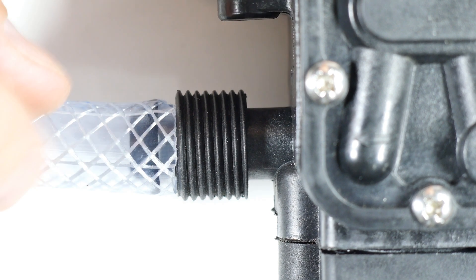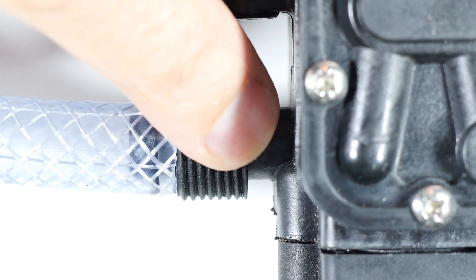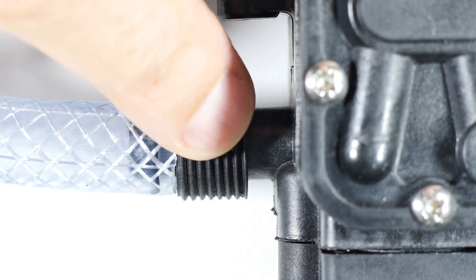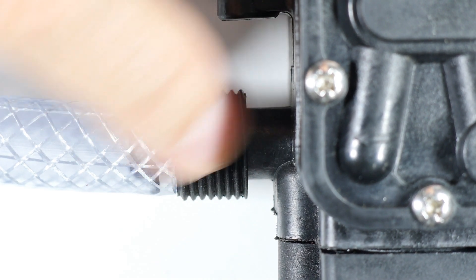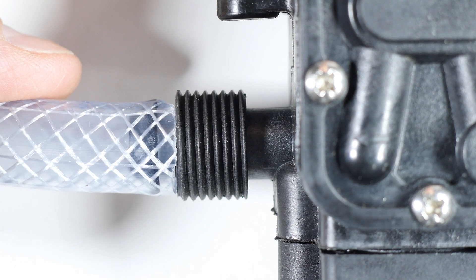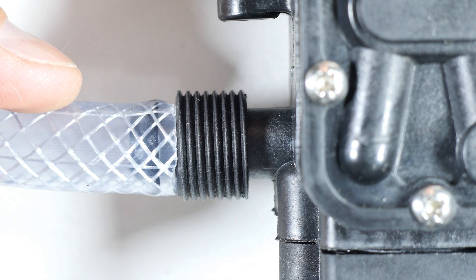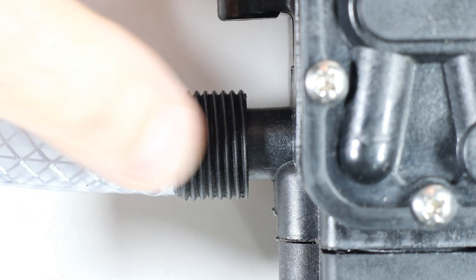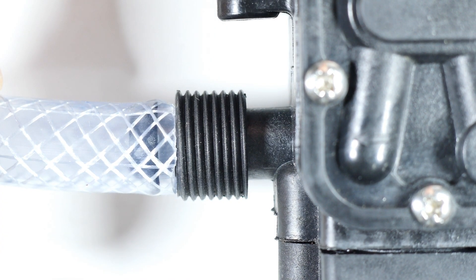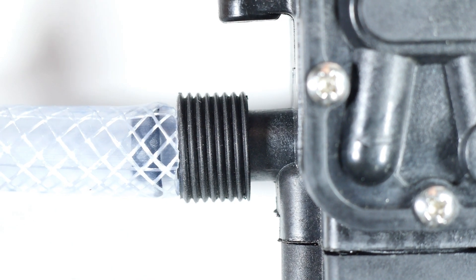I thought I'd just ditch this and screw some plumbing fixture on here, but the problem is I can't measure the thread pitch because none of my metric or standard gauges fit this thread, and none of the standard plumbing fittings I have will fit it either. So I can't even jerry-rig something on there.